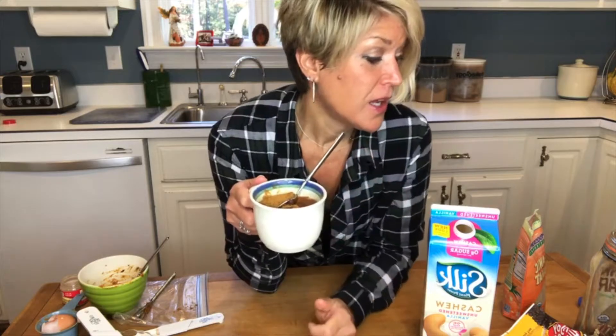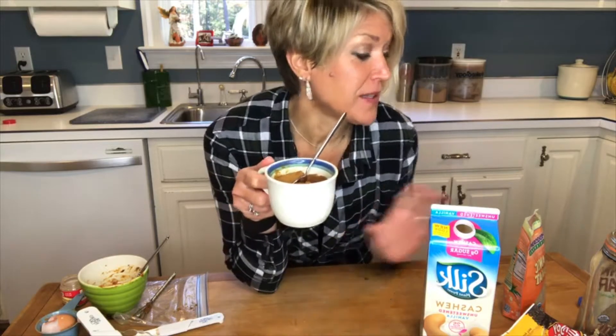Look at that cute little mug cake — yum! You could top it with toasted pecans, dark chocolate chips, whipped cream, or whatever you like. It's seriously so easy and perfectly portion-controlled — a healthy pumpkin-y snack.